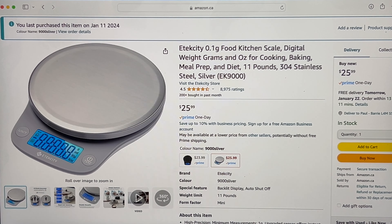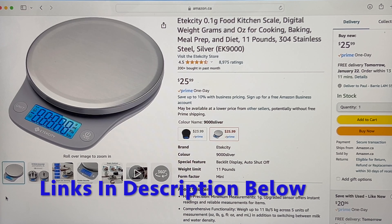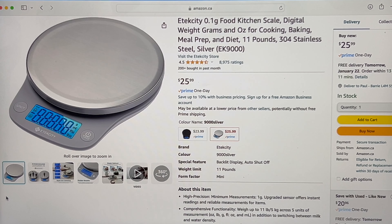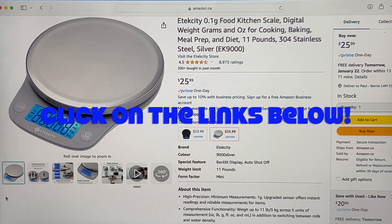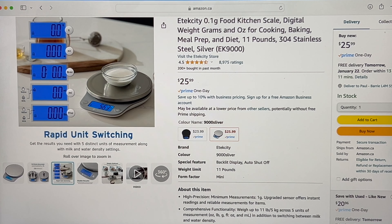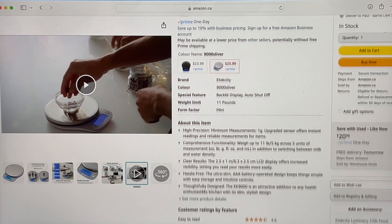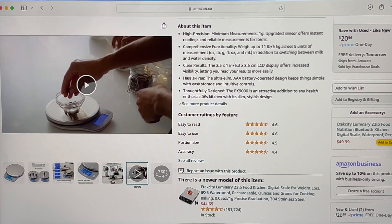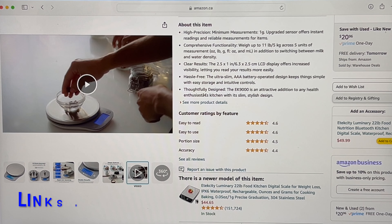Here we are on the Amazon page — it's got all the information that you're going to need. I'll leave links down in the description below for this item if you want to buy it. I'm an Amazon affiliate, so if you click the link I just want to let you know that I do make a little bit of a commission off of it. So I'd appreciate it if you are going to buy this product that you click it and buy it from there. There's also options down here if you want all this stuff too.